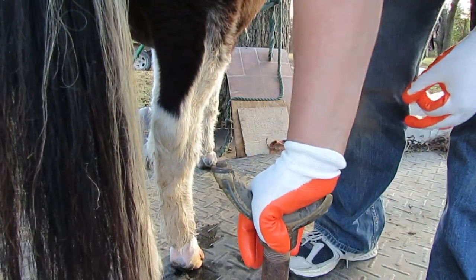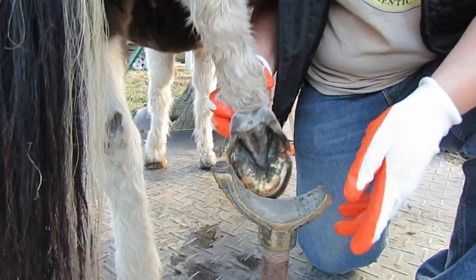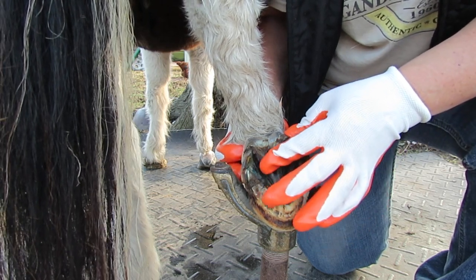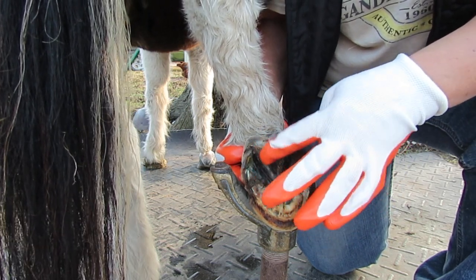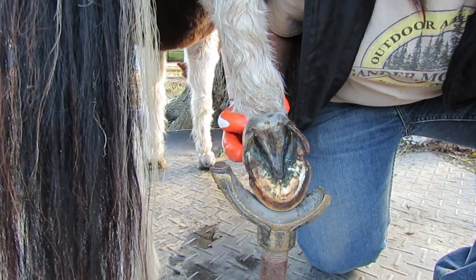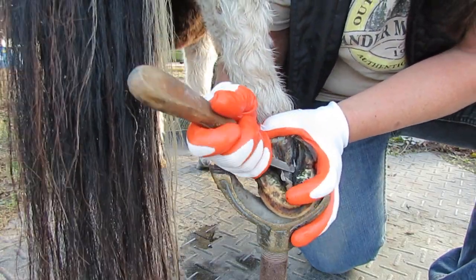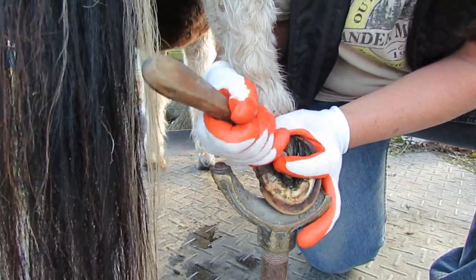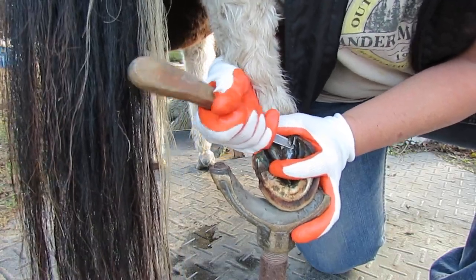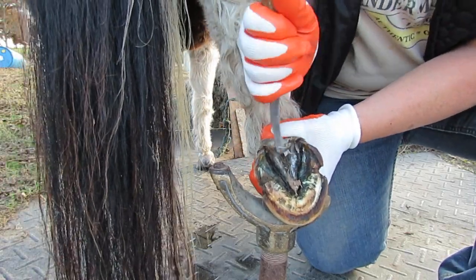Okay, I'm going to try and trim up this foot. Give it here, little girl. The frog is very petrified and hard. I want it all this loose so this can move up. Man, there's just no room in these little horses.